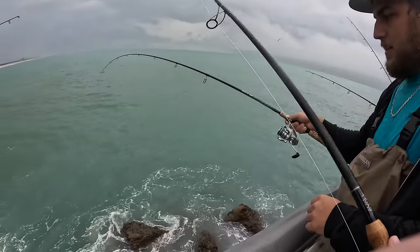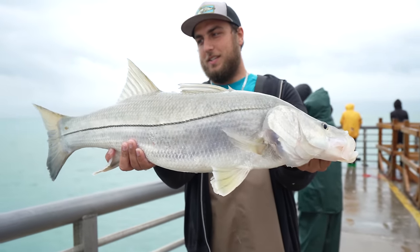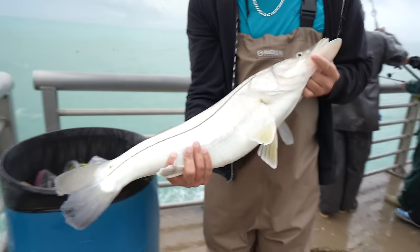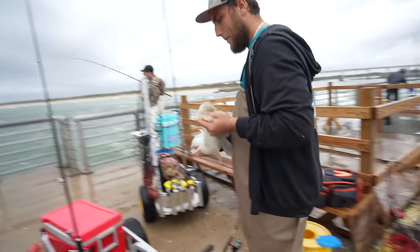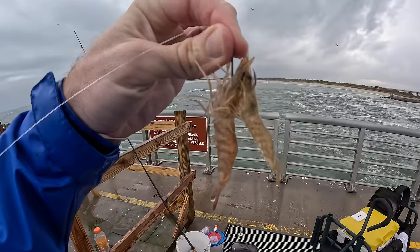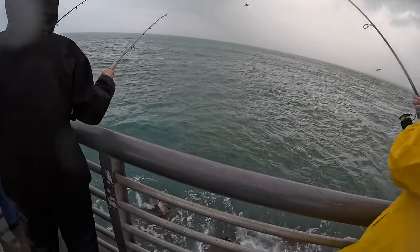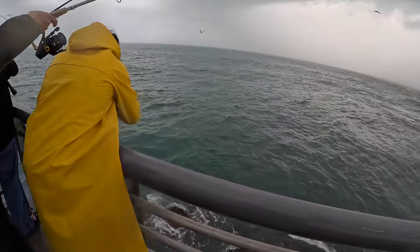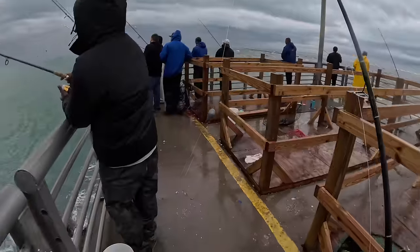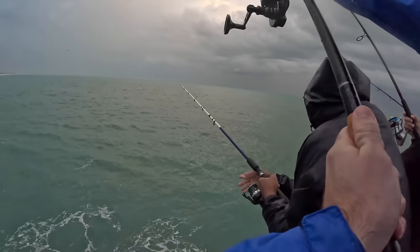My man Ryan just hooked a snook — brought it all the way back on the light rod. Did not expect that today. It would have been a beautiful slot fish if it were in season — caught it on 8-pound braid with a 30-pound leader. Ryan caught that snook on two shrimp at once, so I'm going to try two shrimp at once too. Fishing the end here is really just organized chaos — a bunch of guys fishing in a very similar spot. Everyone has to work around each other, get over and under, and once you get tangled, you can't get frustrated — that's just the nature of it.